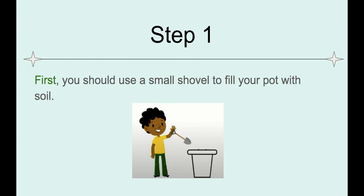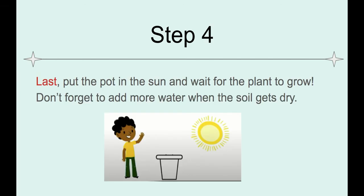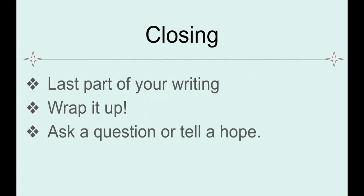I also shared my how-to writing with somebody so they could follow the steps, and I made sure to go back and add details so they could follow the steps correctly. I had four steps in total for my particular task — some of you had less, some of you had more. Now we're going to focus on our closing.